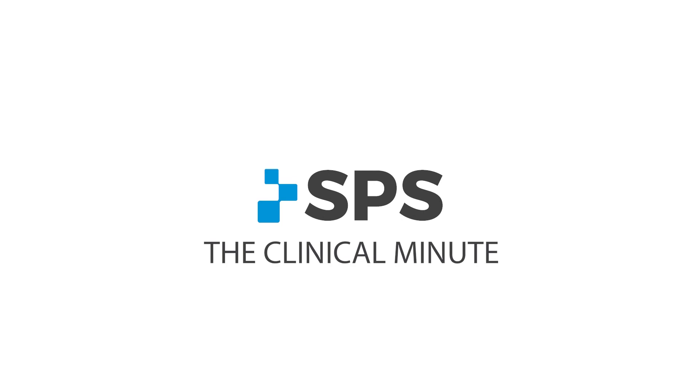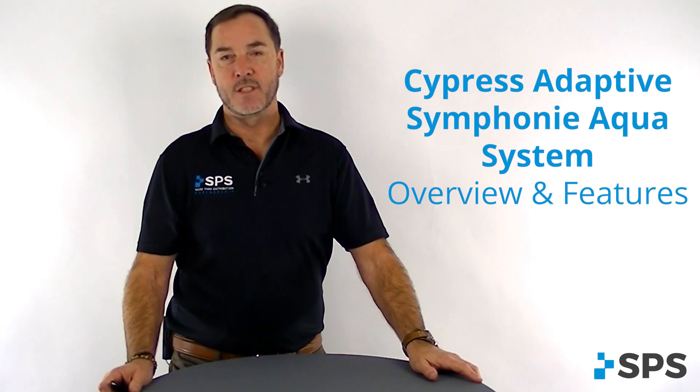Hi, this is Sam Brouillette with SPS. Welcome to the Clinical Minute. Today we're going to look at the Symphony Aqua System.